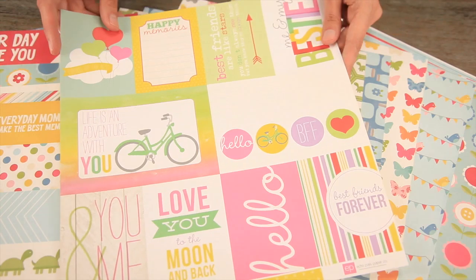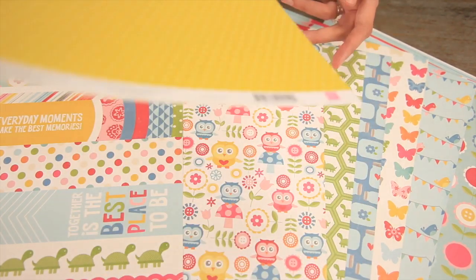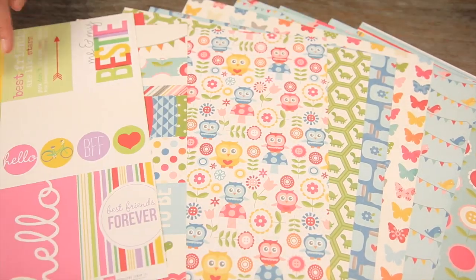This other cut apart page features the other sizes — the 4x6 and then the smaller yellow polka dot background.